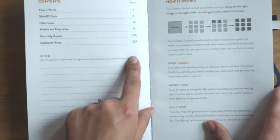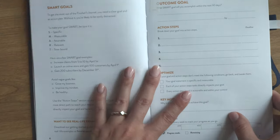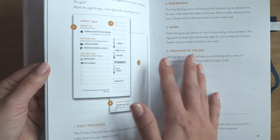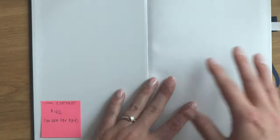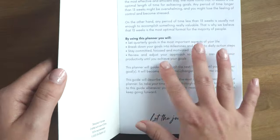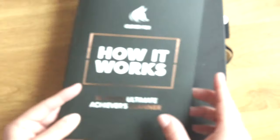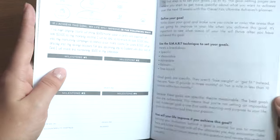The Finisher's Journal has welcome pages initially that teach you how to use it, breaking down the contents of each section with an index, followed by 'how it works' pages. Uniquely, this journal has how-to instructions at the start of each section throughout the journal. Clever Fox is the only one that comes with its own separate workbook, which I personally love — once I know how to use the journal, I can get rid of it and the journal is just my words only.